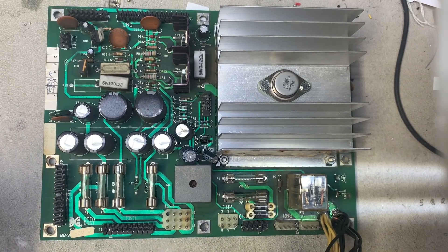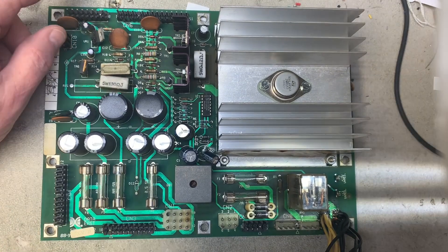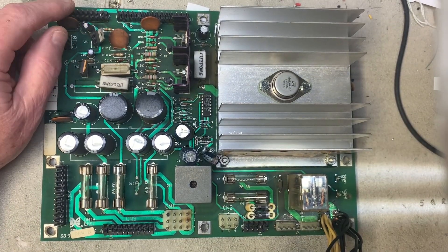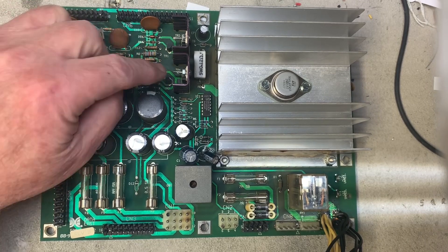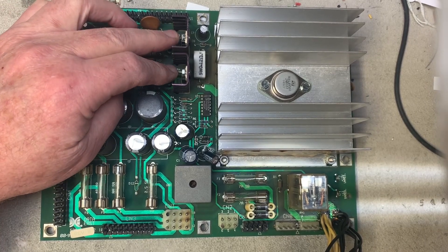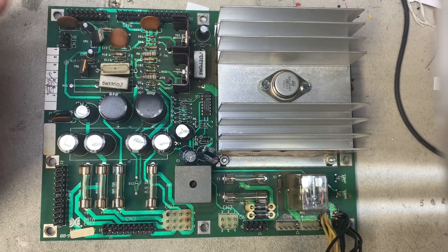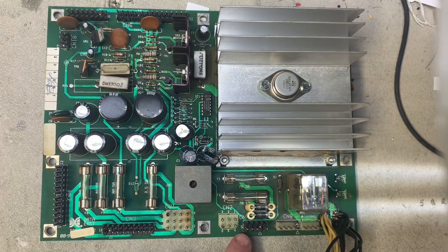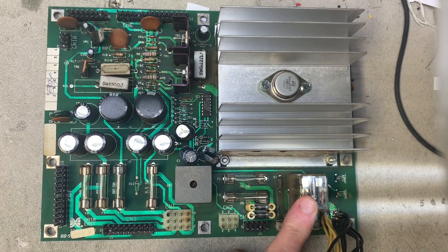Here we have a typical DataEase power supply. This one is for games with the medium-sized DMD display. It's got the correct number of pins and this is a MJE15030 and a 031 and another 030 down here. It has five pins at the connector that pulses the general illumination relay.